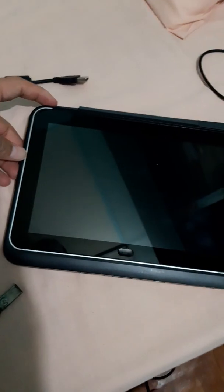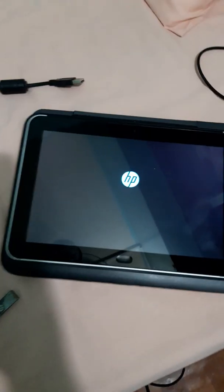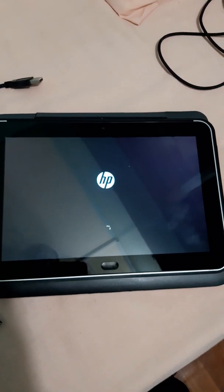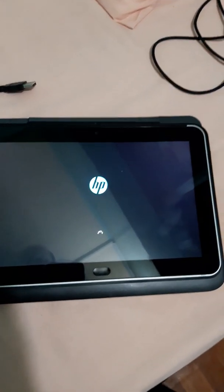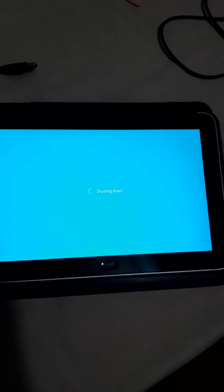Now I'm going to show you the actual problem with Windows. If I turn on the device, as you can see, after power on it will shut down automatically. As you can see, it's open now — and it's going to shut down. So this is the problem.